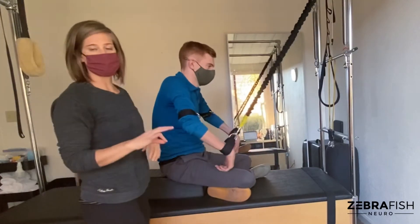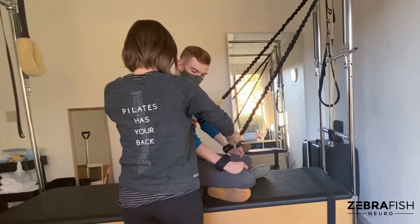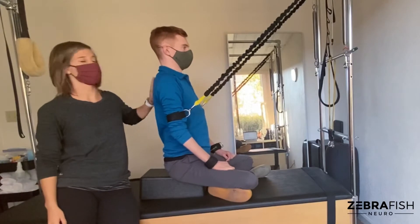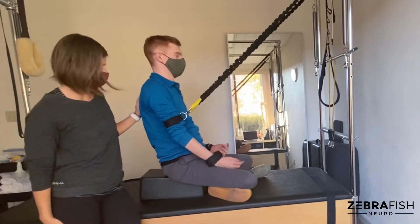So instead we're going to take the bands and anchor them to the upper arm, which now allows you to really focus on the scapular stabilizers, integration through the spinal extensors, and you don't have to worry about crossing over this elbow joint and the tricep weakness.